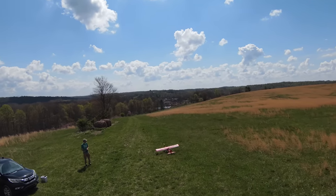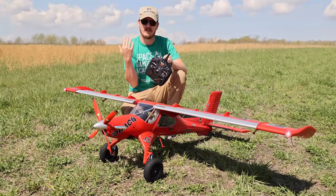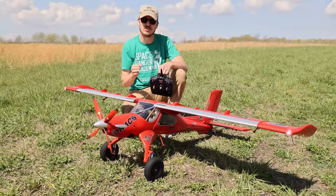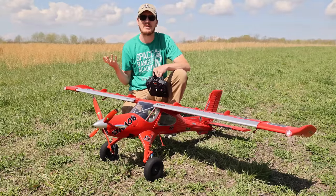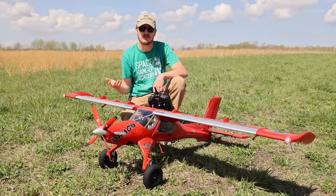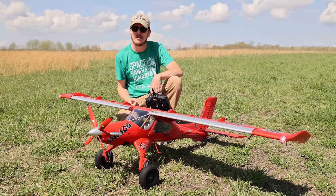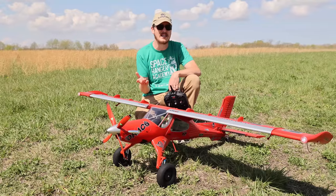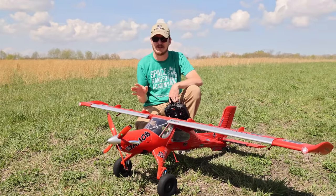By the time you get it and have it in hand, you will be blown away by the level of detail and the flying characteristics right out of the box. I didn't add expo, I didn't add flight modes — I was not even flying on SAFE. That entire flight was just AS3X from start to finish, nothing pre-programmed on my radio, and I flew in some wind. I realize this is an expensive airplane and I do not think it should be most people's first airplane unless you understand how aviation works. But if you're interested in getting into the hobby and you made it this far in the video, let us know in the comments if you're buying your first airplane — we'll steer you in the right direction.